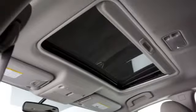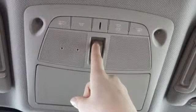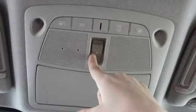To operate the tilt functions on the Moonroof, first make sure the Moonroof is fully closed. To tilt the Moonroof up, push the up-close end of the switch. To tilt down, push the down-open end of the switch.